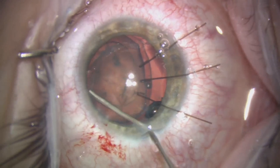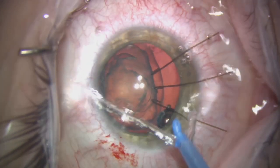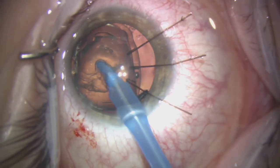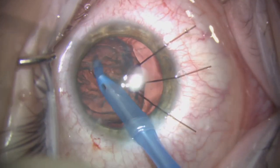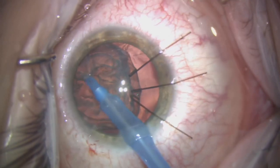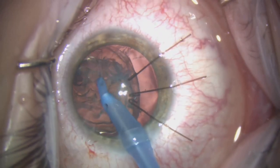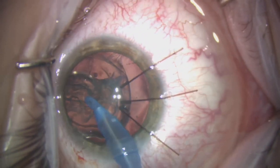This is a clear crystalline lens so we're going to use an I/A handpiece to aspirate it out — there's no need for a phaco probe here. The lens is very, very soft and easily removed using an I/A handpiece, as can be seen here.